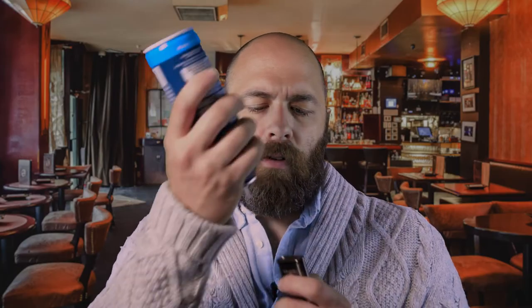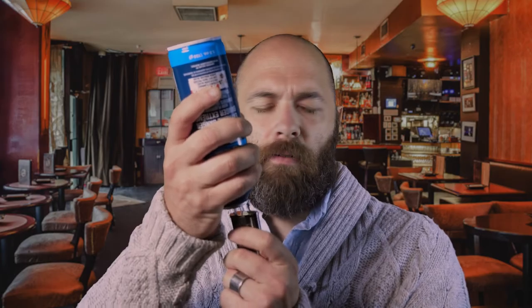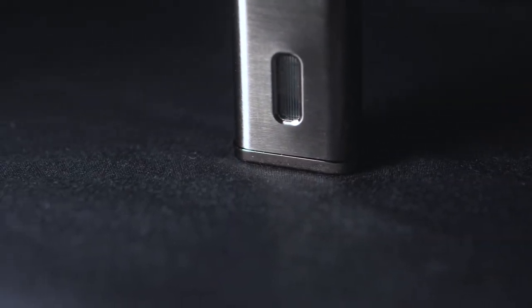Speaking of butane, if you flip the lighter over and look at the bottom, this is where you would refill the fuel if your lighter is getting low. You take your butane fuel, insert it into the hole and press down and it'll refill your lighter.